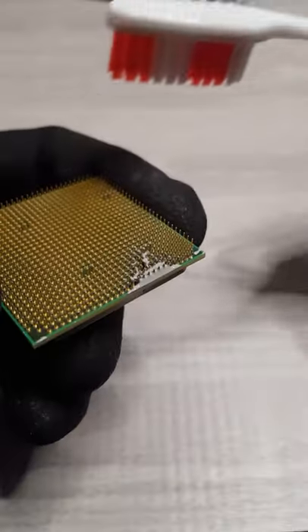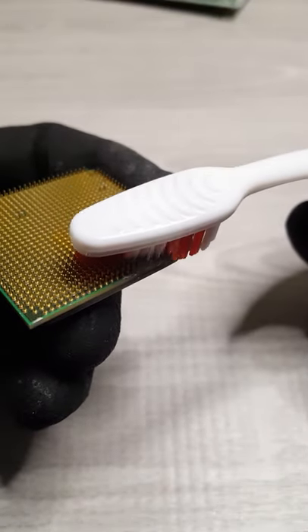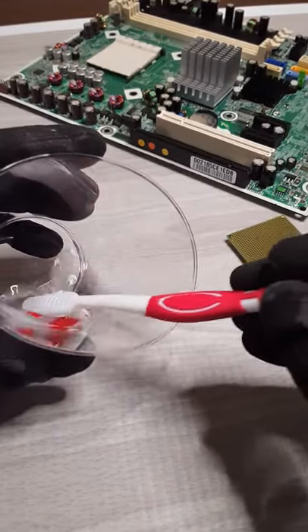Dip it in, then very gently while applying very little pressure, start to brush away the thermal paste. Once the toothbrush starts to get dirty, wipe it down on a paper towel.